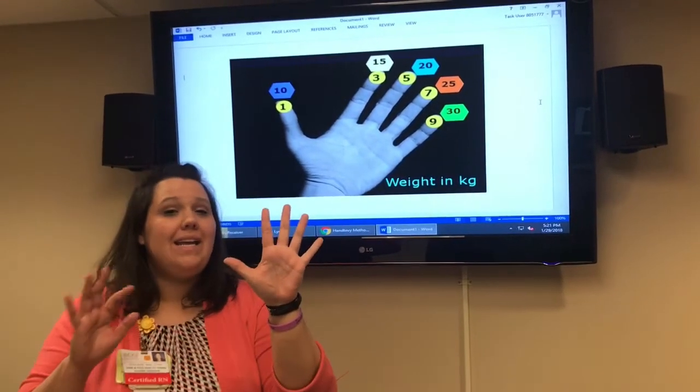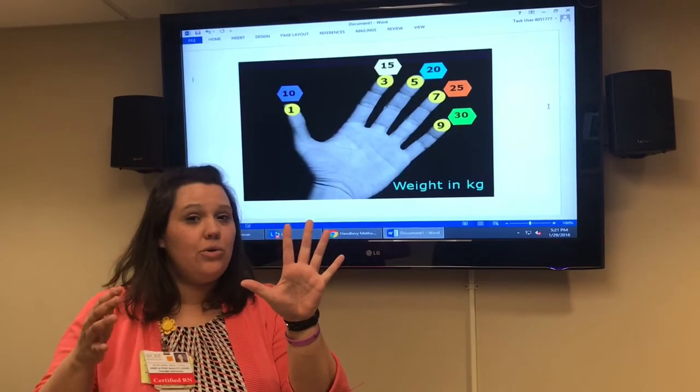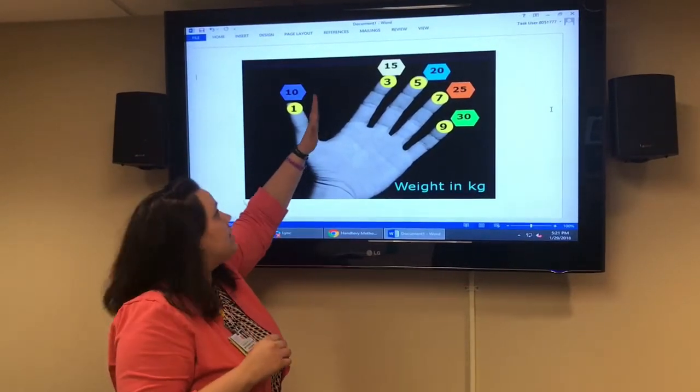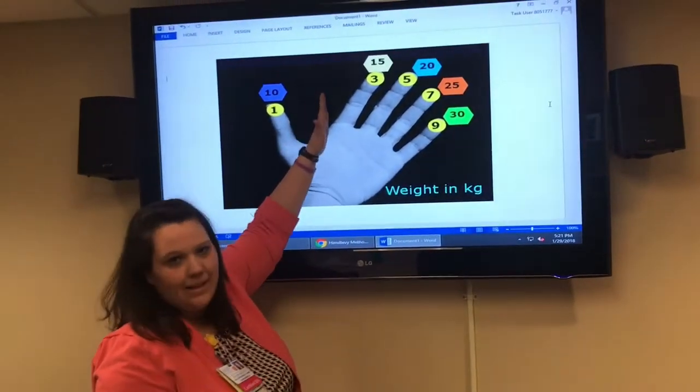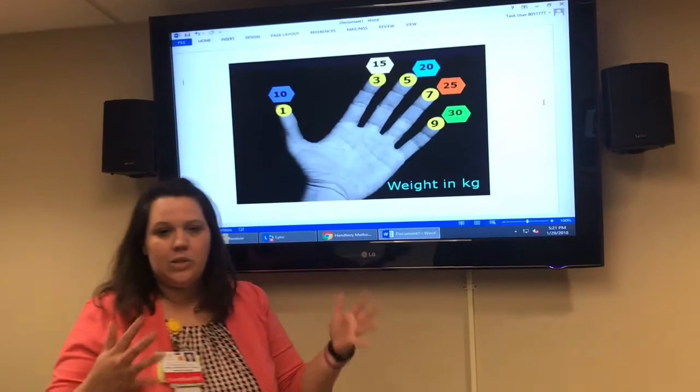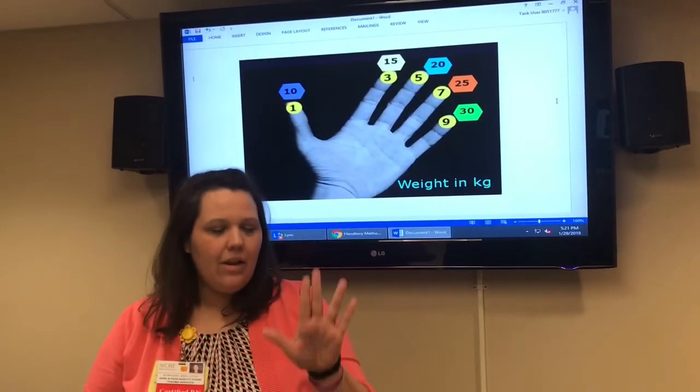What if you have an even-aged child, like a two-year-old? You fall halfway between fingers, so between 10 and 15 — estimate between 12 and 13 kilos. So your two-year-old will be about 12 to 13 kilos; pick a number, round up, and go.